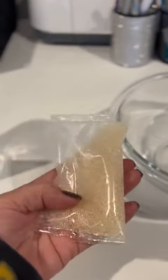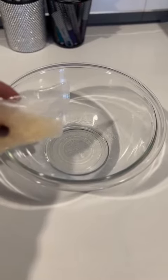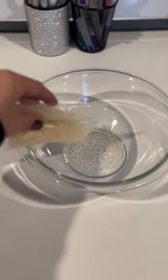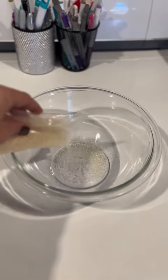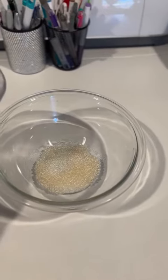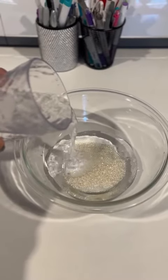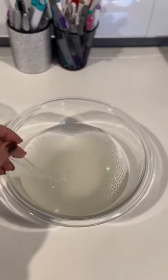Hey guys, I wanted to share with you how I did this fun and easy little project. I used some clear gel beads that I bought from Amazon and I just poured them into a clear glass bowl — the whole bag inside the bowl. After that I just poured in some water and I let them sit for about 3-4 hours. I stirred them very well.